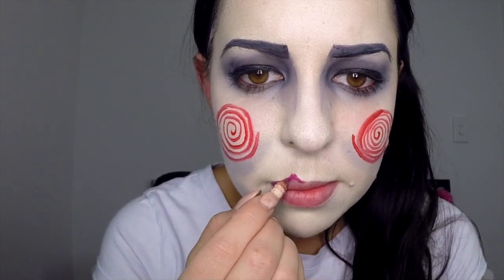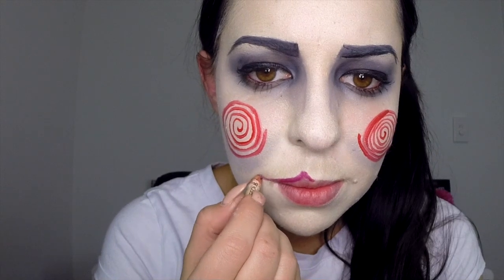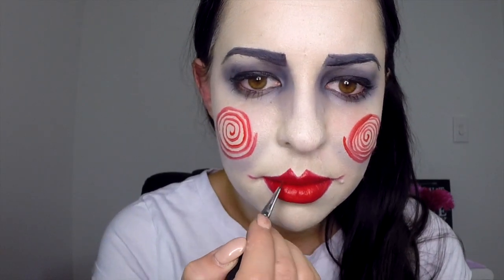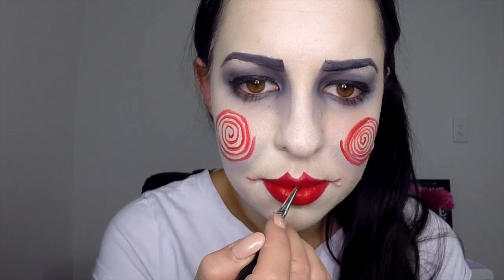The next step is to line the lips using your red lip liner. You really want to accentuate the cupid's bow points and make them quite high, and also extend the line out either side of the ends of the lips. Next, apply your red lip stain over the whole lips. Once the lip stain has set, take your red lipstick and use it to really define the edges of those cupid's bow points.